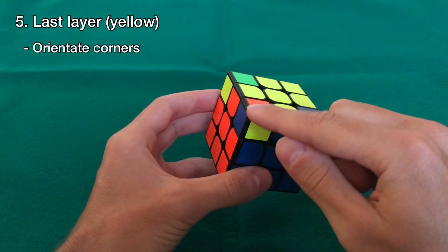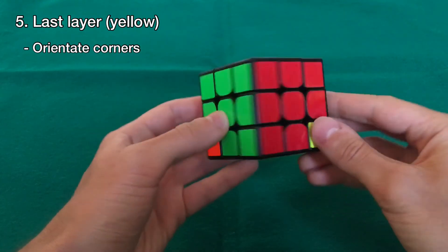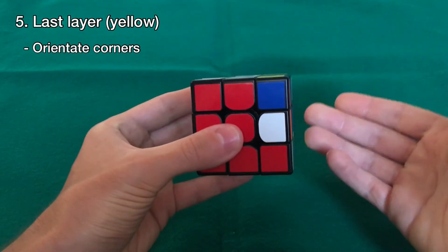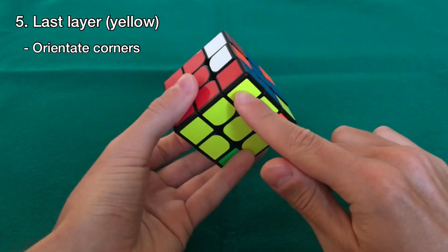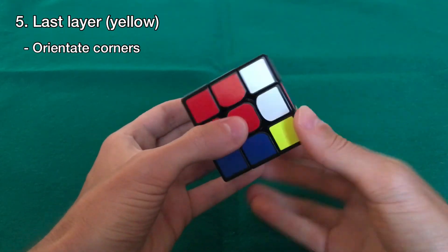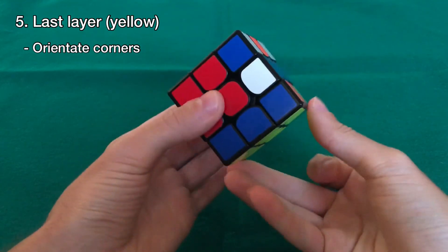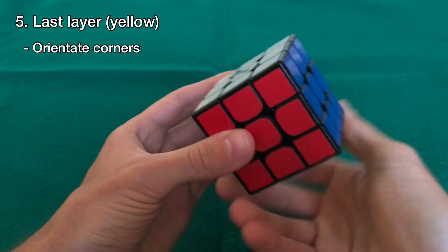The last step is to orient them in the right way so that yellow faces up and we solve the cube. Put the yellow face down and find a corner that isn't solved. Hold it here on the right bottom and do the first move we learned — up, left, down, right — and just keep doing this until the yellow faces down. Then bring the next unsolved corner to the same spot and do the same thing again until yellow goes down. Bring the next one and do it again — and there we go, we just solved the cube.